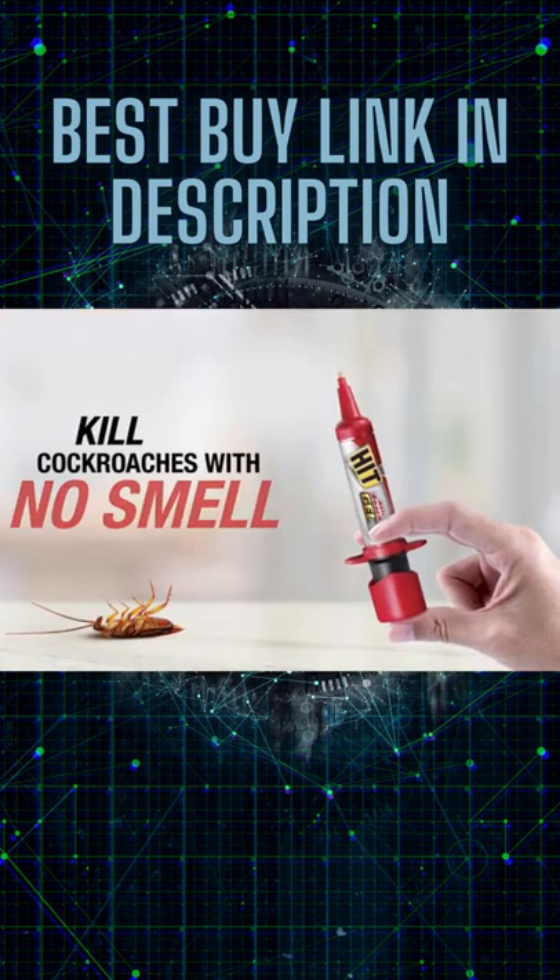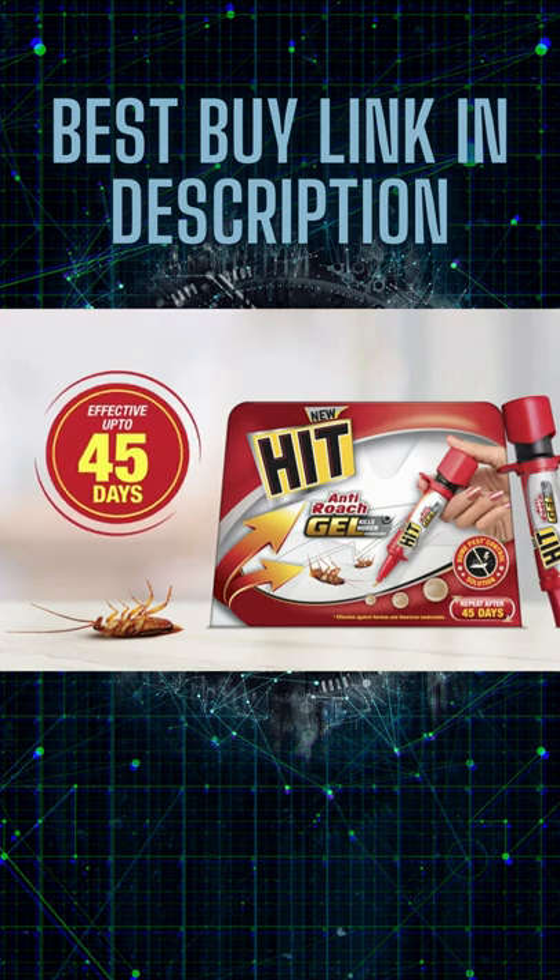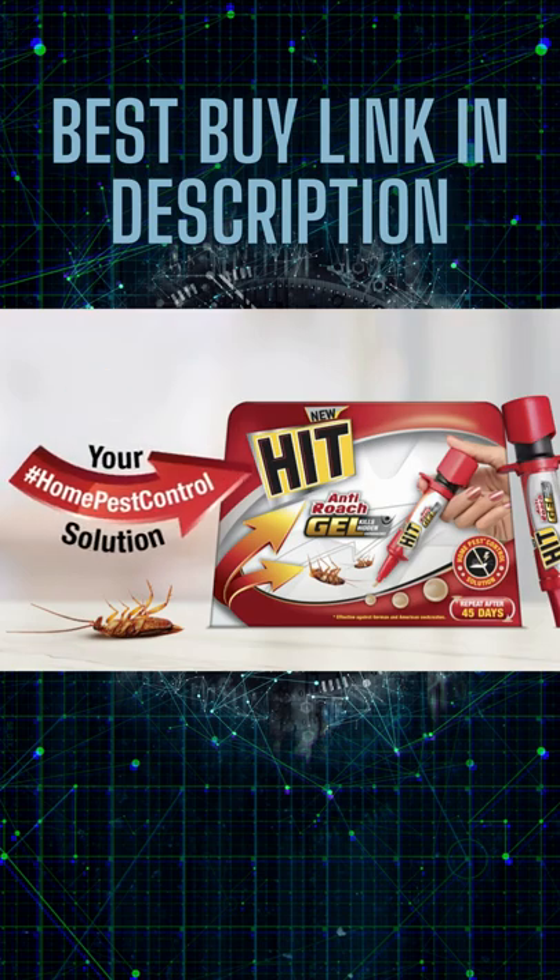HIT Anti-Road Gel kills cockroaches with no smell, no mess, and is effective up to 45 days. Get your home pest control solution now.